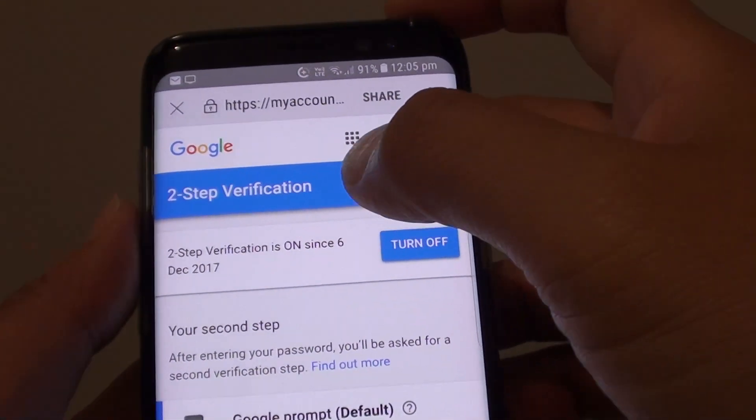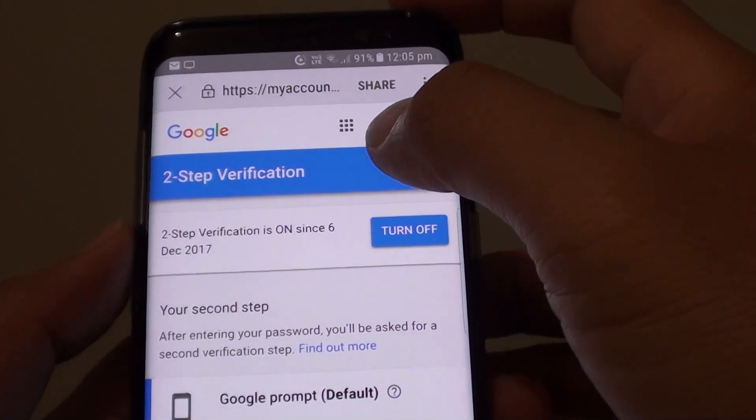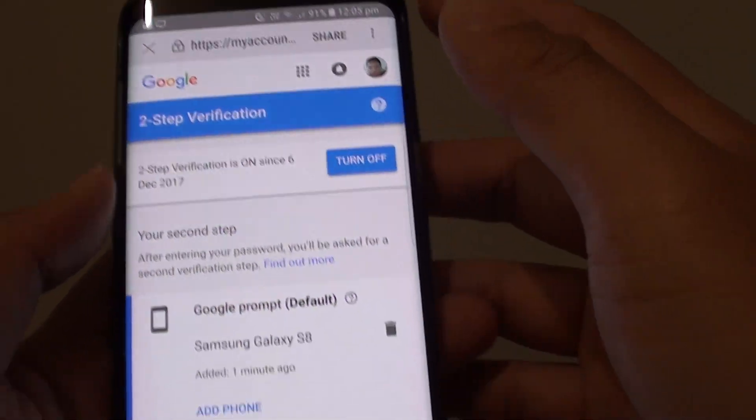How to turn on or off 2-step verification of your Google account on a Samsung Galaxy S8.